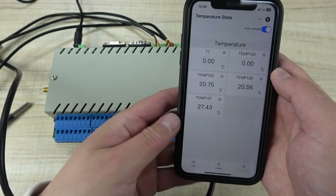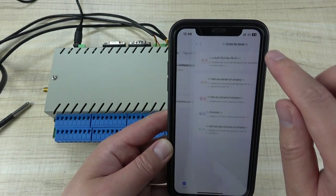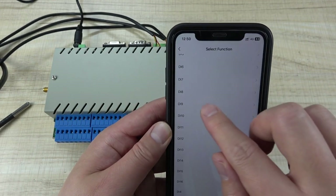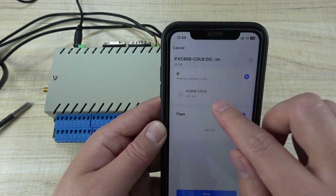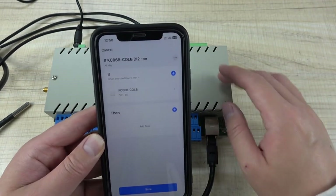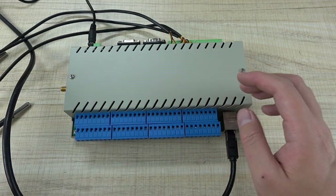This is how to use the Tuya application for monitoring. You can also close this window and create a scene or automation. You can use the CLB's 16 digital inputs as triggers, setting conditions for when on and when off. The output can control other Tuya products, such as the H32B or H32B Pro.